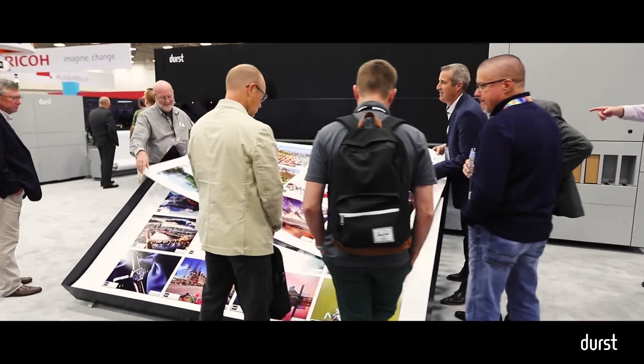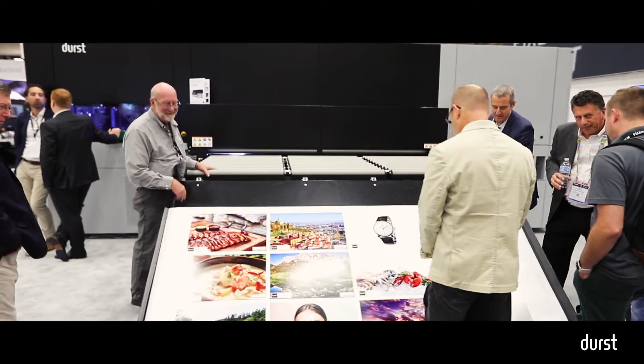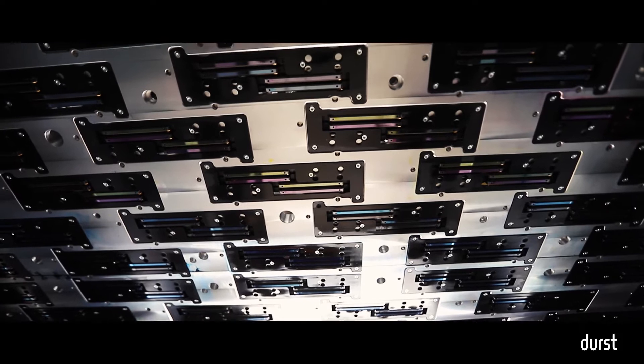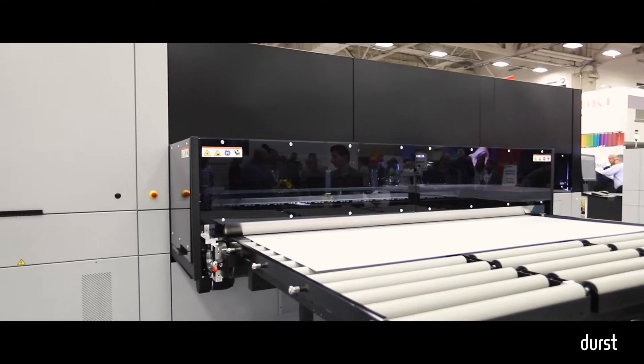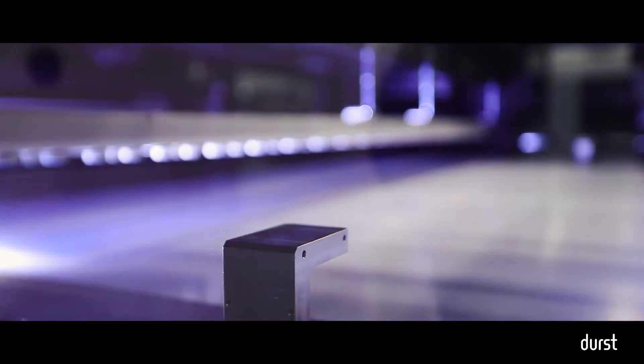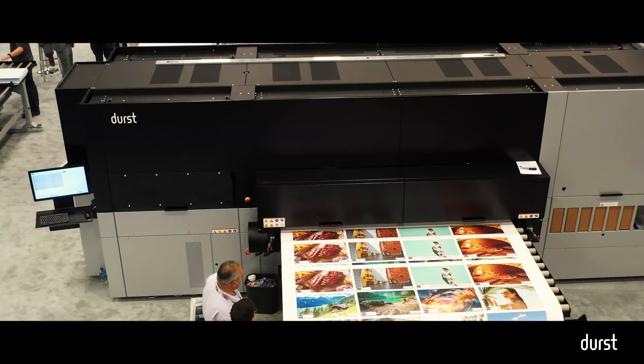The previous product was called the 1312, with a 12-picolitre droplet. We've now moved to an 8-picolitre droplet. In an effort to continuously improve the products we've got, a smaller droplet means higher quality. You can see some of the samples we're generating here — we have certainly taken a notch up in terms of quality.